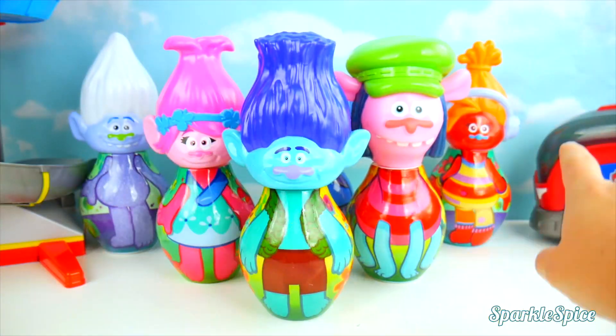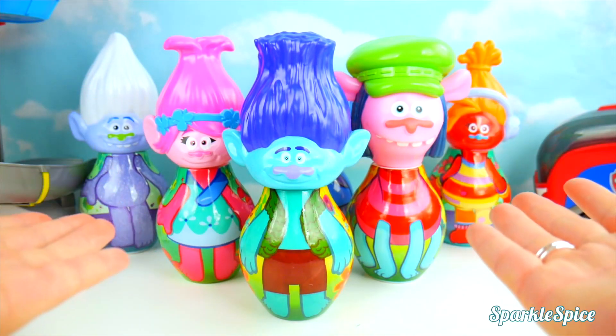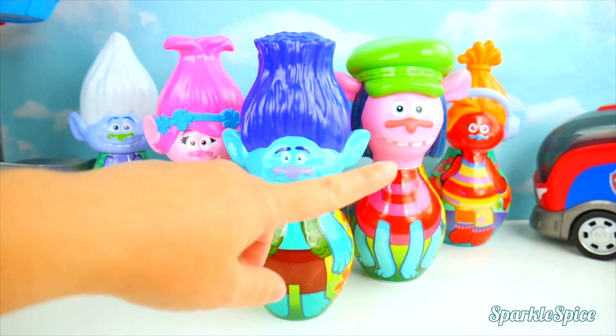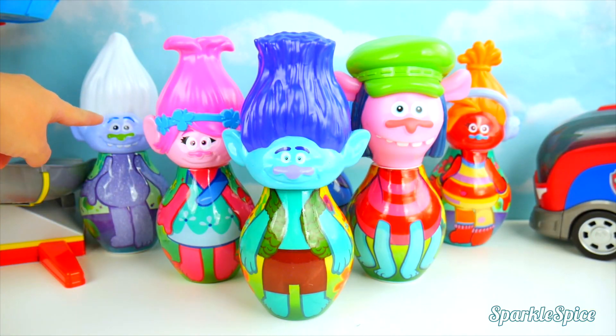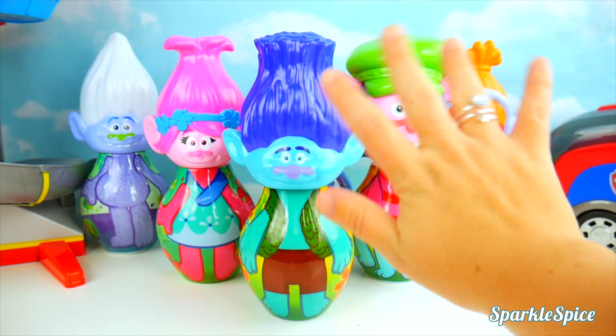Now all our heads are put back on the right body. It was so much fun and my bowling pins are ready. I think my favorite pin is the Guy Diamond. But which one is yours? Let me know in the comments section. Until next time. Bye.